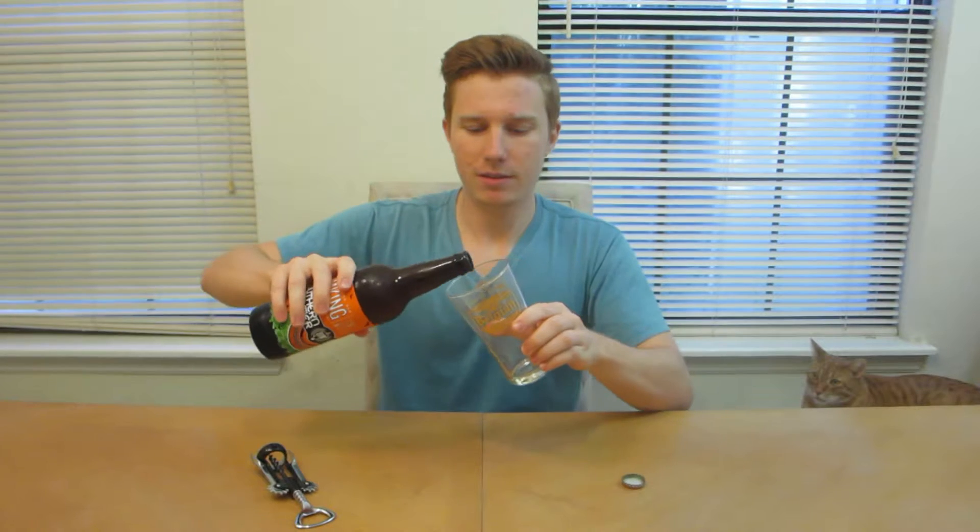We're going to be judging by four different criteria: the look, the smell, the taste, and the mouthfeel, and then do a summary and overall score. I'm using this glass I got from a giveaway. Let's crack this open. Just want to smell it right away — wow, just out of the bottle, very strong pumpkin smell.